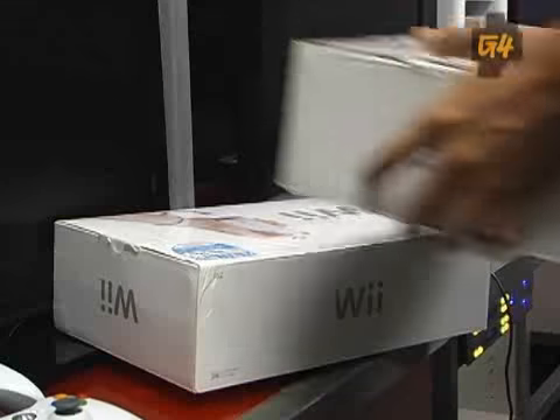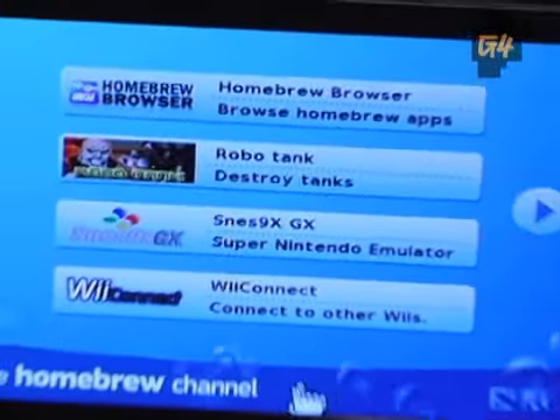You can even watch DVDs, all for free. Caution: it will void the warranty. So if you're okay with that, it's time to open up your Wii to the world of homebrew.